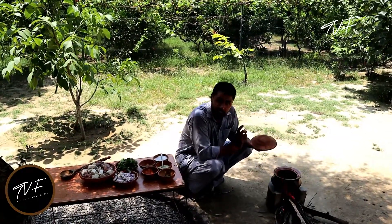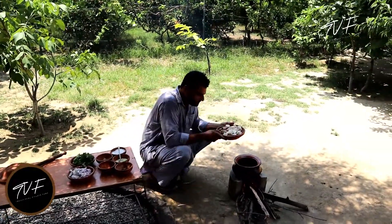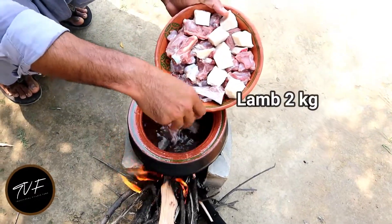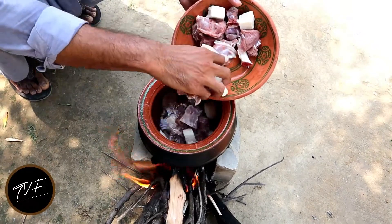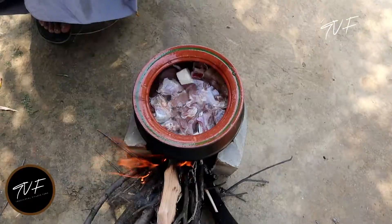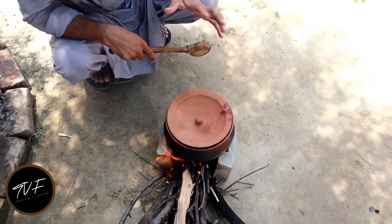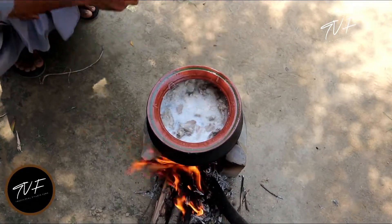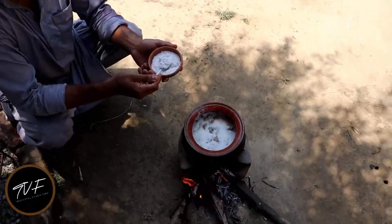Today we are going to make two. We are going to add some water in the pot. We have added some water in the pot. We will cover the pot.